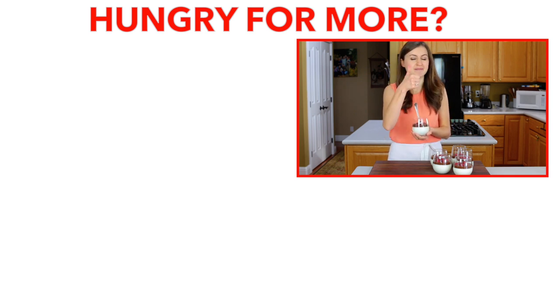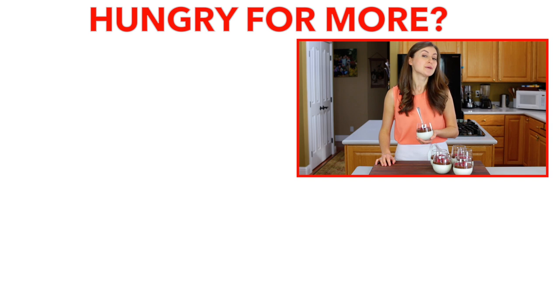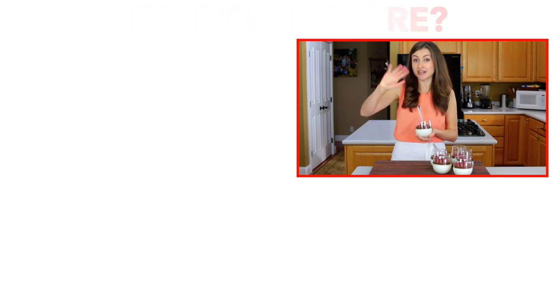If you enjoyed this video, give me a great big thumbs up below — I'd really appreciate that. Make sure to subscribe to our YouTube channel, and thanks for joining me in my kitchen.